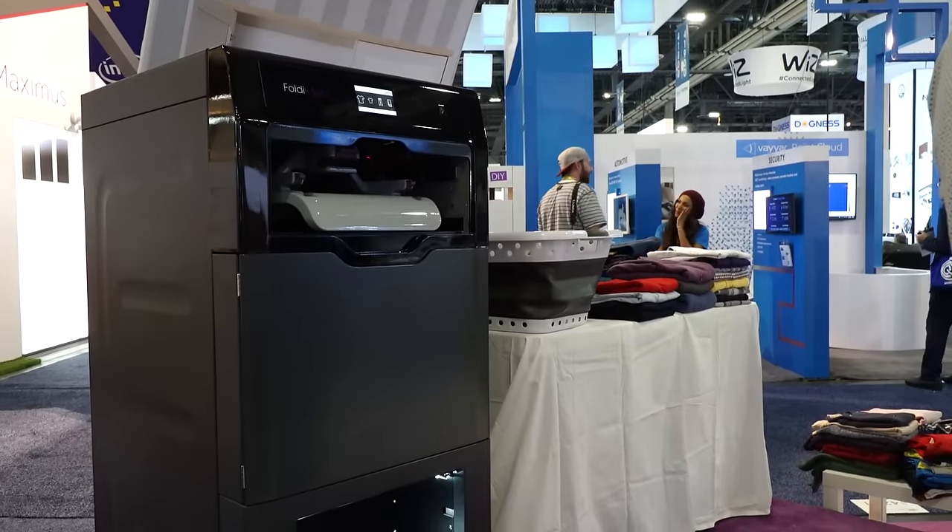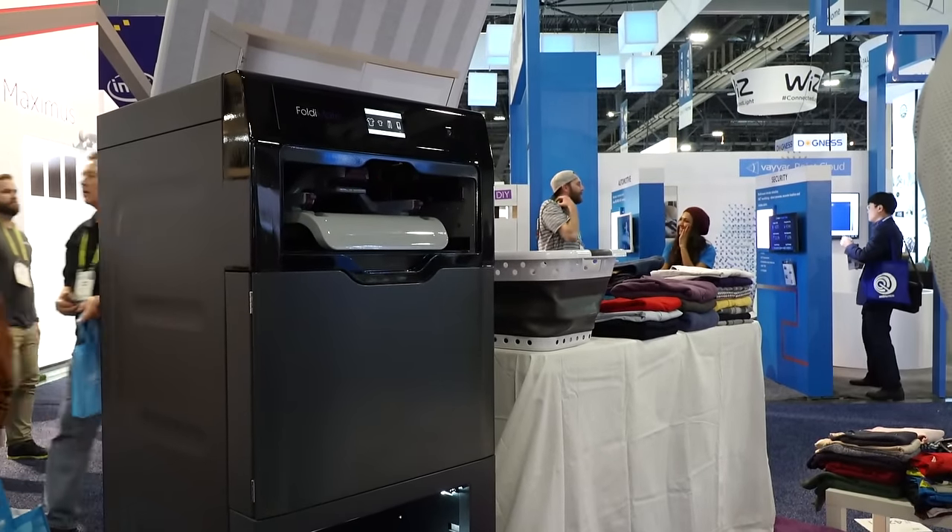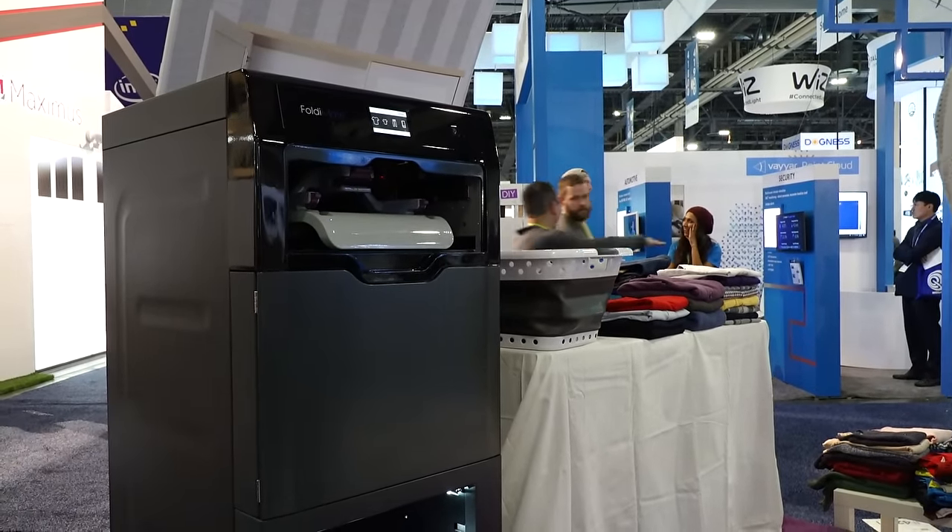FoldiMate is a robotic laundry folder. It allows you to fold an entire laundry load in under five minutes. It's so simple that your kids are going to fight over it. And why don't I show you? Absolutely, looking forward.